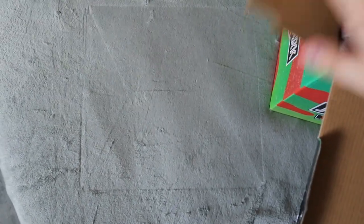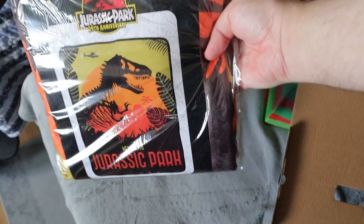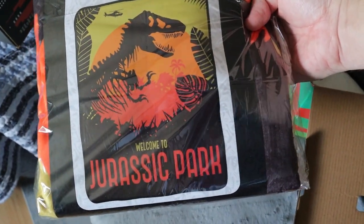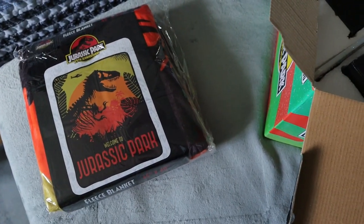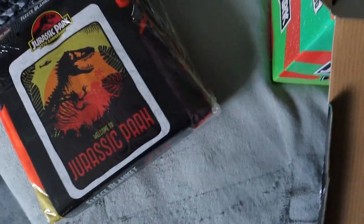The first item is this pretty nice looking fleece blanket — 45 by 20, Jurassic Park design. That's actually really cool. Looks like it'll be comfortable, very soft. Really interesting to get something more of value than what we got in the last two boxes. Inside, everything is placed nicely in a little insert here.